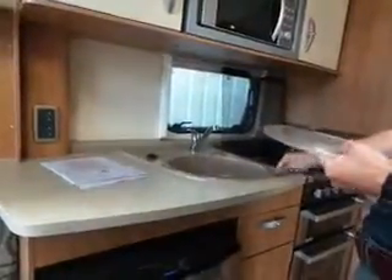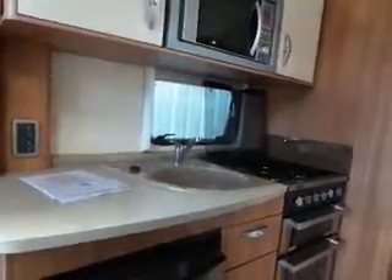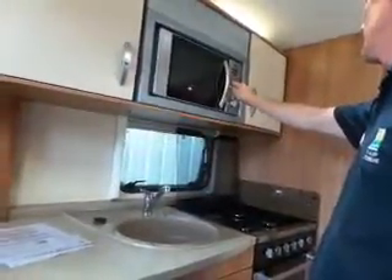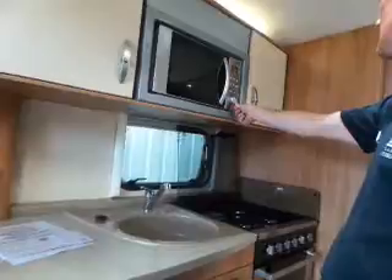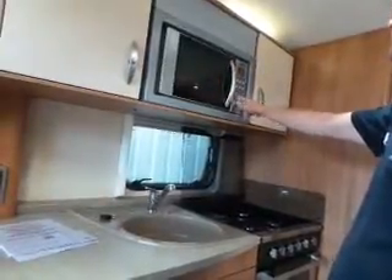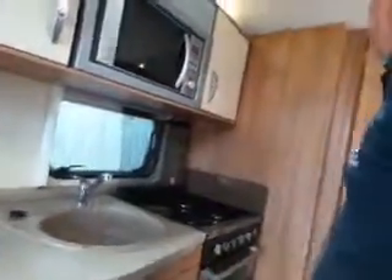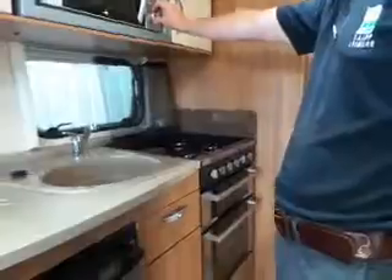Do not travel with the microwave door handle in the open position - if it drops it's going to be an expensive mess. Stow it safely, perhaps in a tea towel in a bowl to stop it rattling. To operate: press the power button once for 100%, press again for different percentages like 80% or 50%. Turn the control to set seconds, then press start. There's also a quick-start button for 30 seconds that will automatically start.